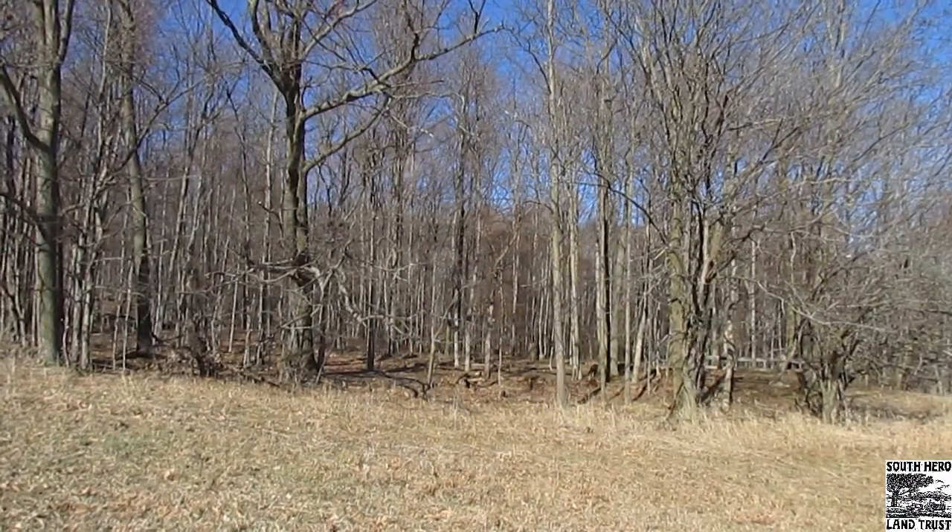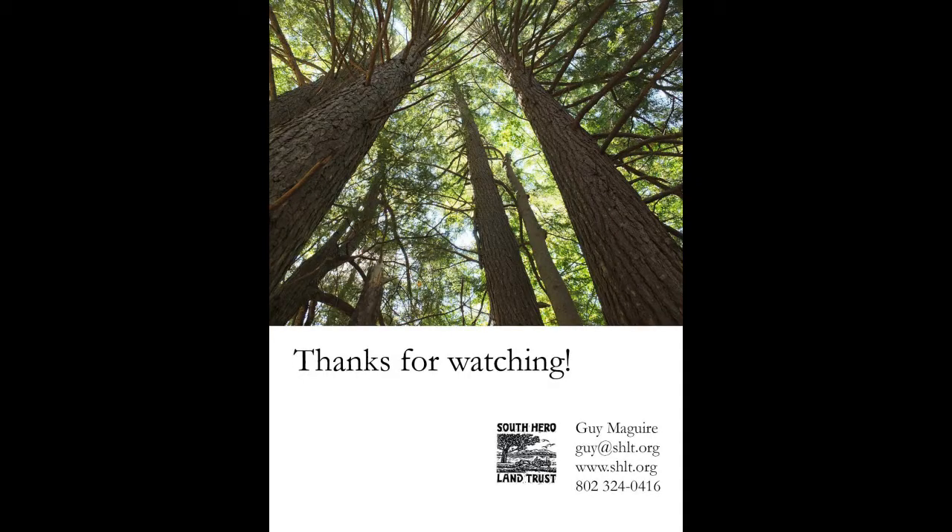That's it — super easy! Now if you want to be more accurate, you can do the same exercise from a few different angles. Go around the tree and do a few different measurements. You'll get slightly different numbers each time, and you can add up all of those results and divide by the number of measurements to get the average.